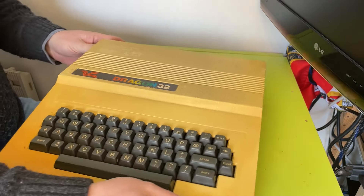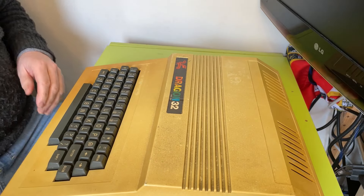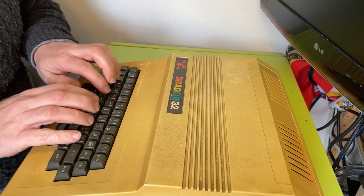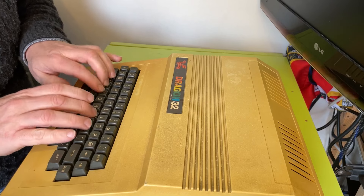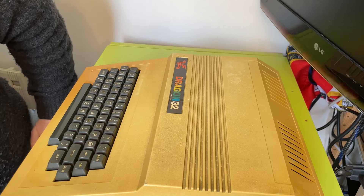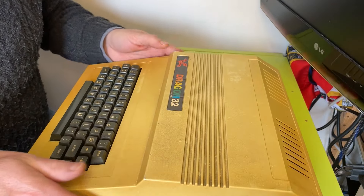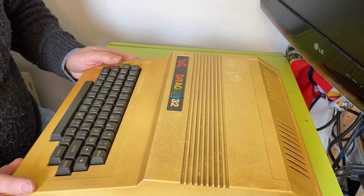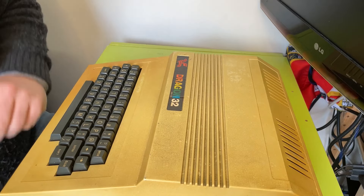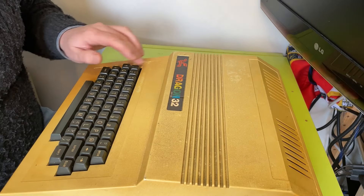So this is in a right state. The Dragon 32 is a bit of an iconic UK computer. Lovely keyboard — that was really nice. I've always wanted a Dragon 32; something about it just appeals to me. It's quite light actually. It's a chunky unit and maybe too chunky really. I didn't know it was going to be quite this big. It's quite deep.